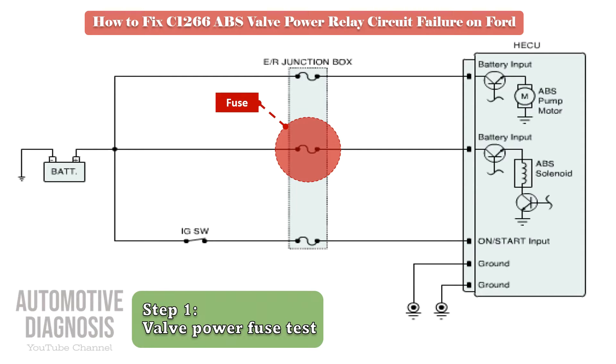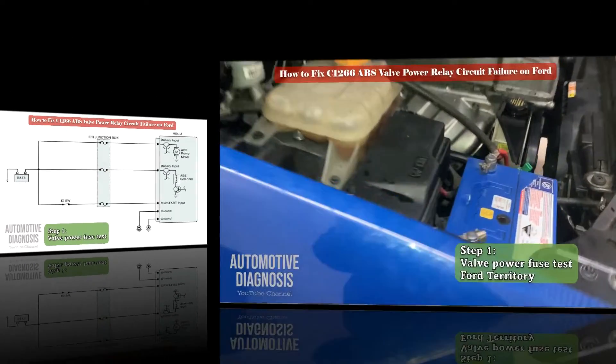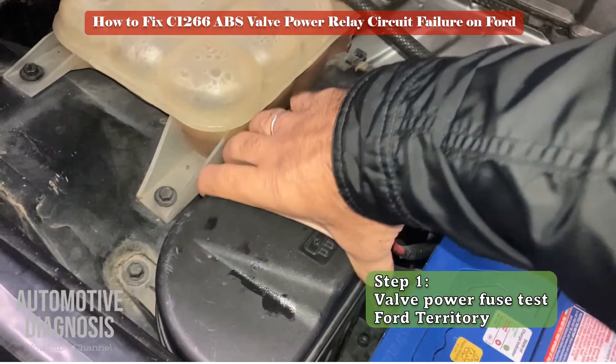Locate the fuse in the engine fuse and relay box, which in this case is a 30 amp fuse. Remove and test the fuse.